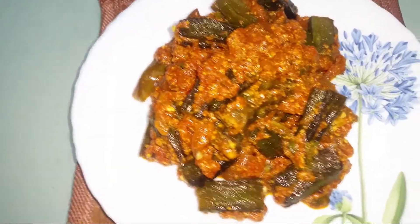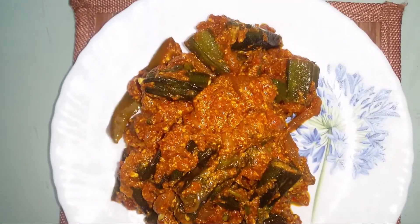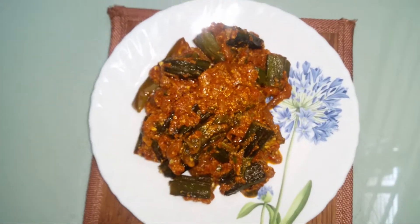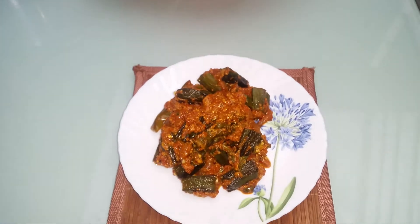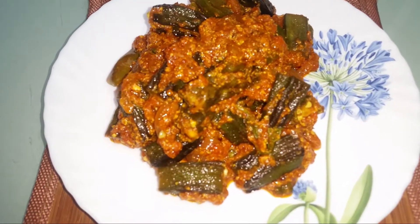Hello everyone, welcome. Today I am going to make a recipe. I am going to tell you this recipe. Let's try this recipe.